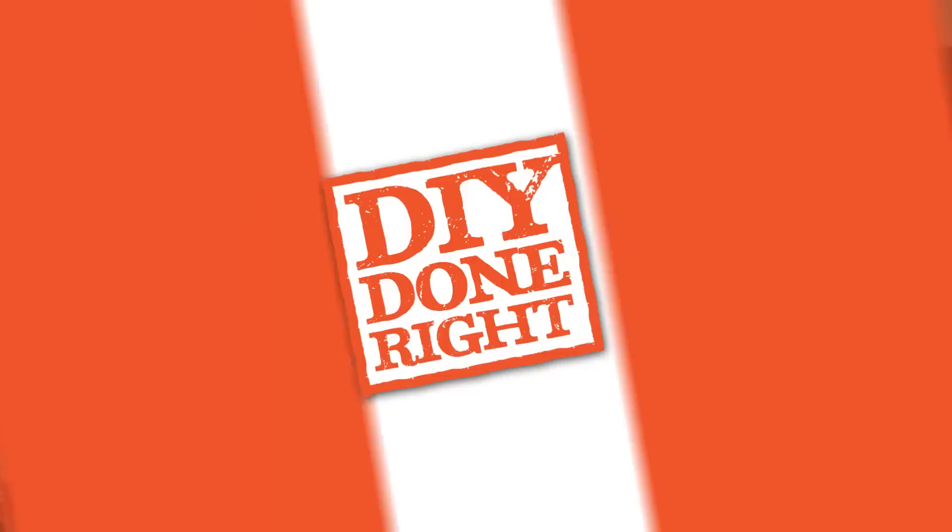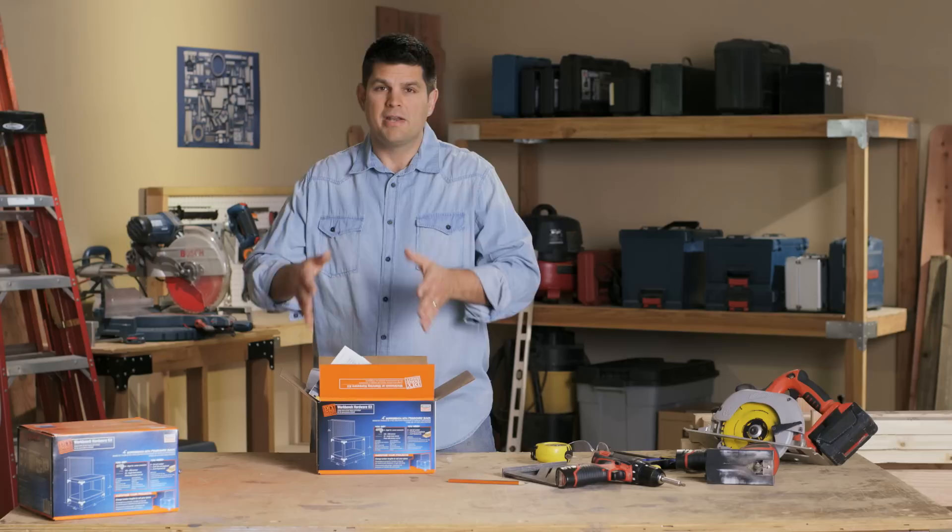As a general contractor I've used Simpson Strong Tie products in just about every facet of construction. They're an industry leader as far back as I can remember, but it's really nice that they're using the same connectors that the pros use in a DIY kit that everybody can use to make all sorts of projects.